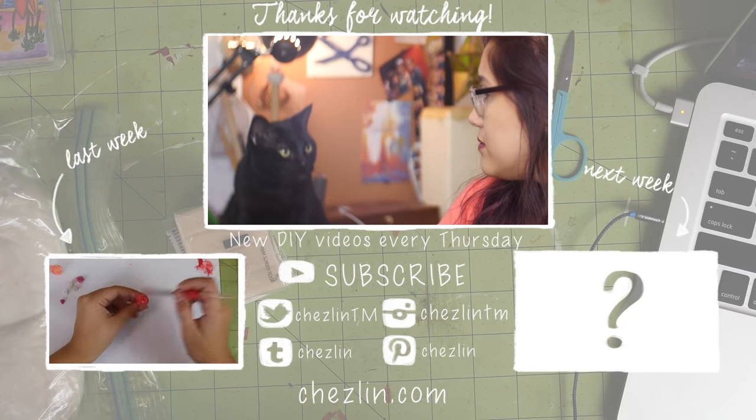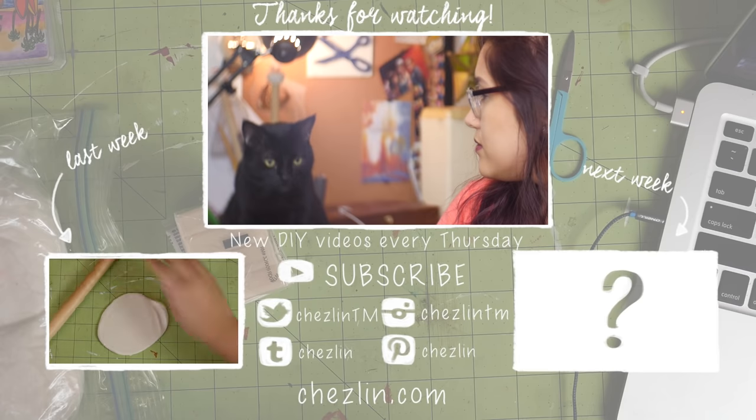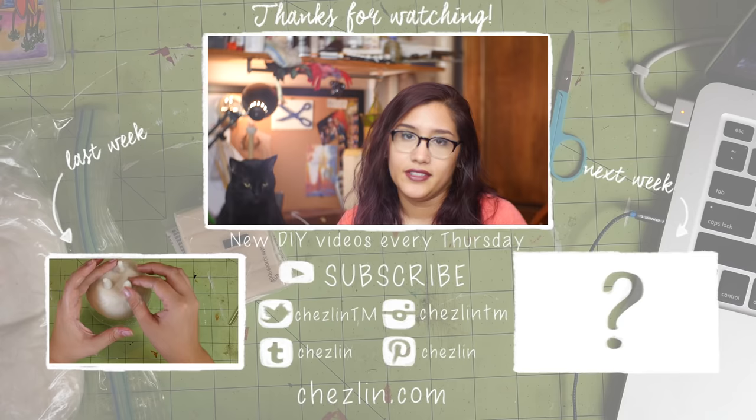You're going to help me do the clay? He's mad because I stole his seat so I could record this.